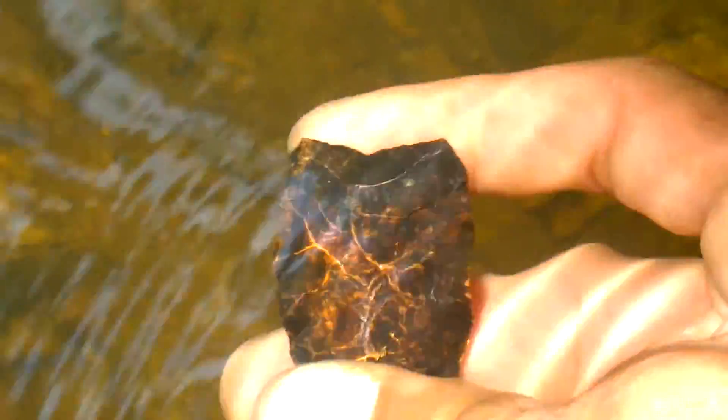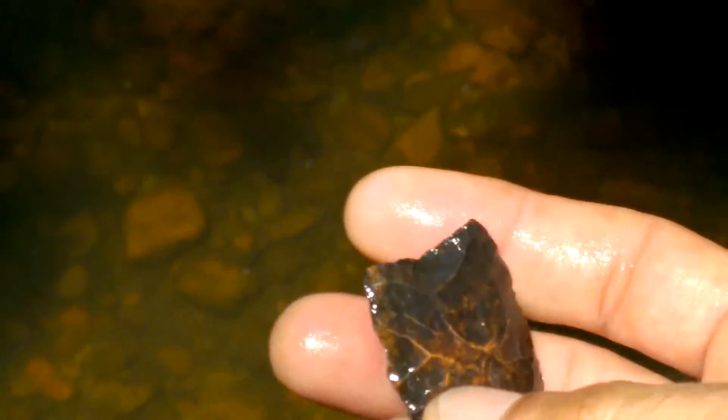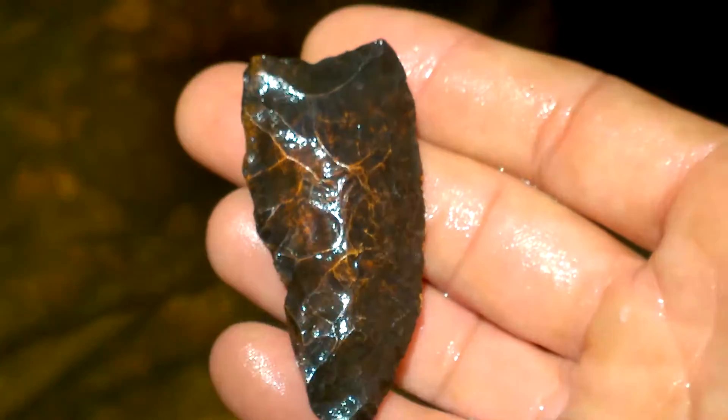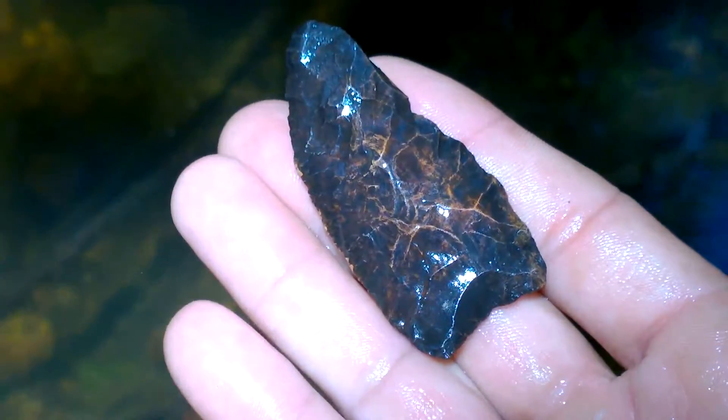I can't tell if y'all can see that or not, I've got a glare going on here. A little concave base point — I don't know what that would be. A little side damage. This jasper is just creek stained black. I'll take it, thank you.